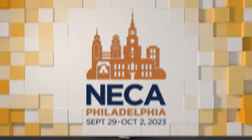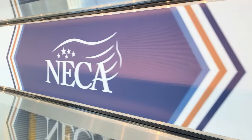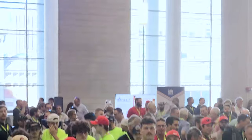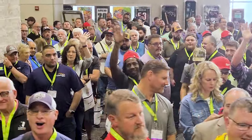I went to NECA in Philly this year. For those of you that haven't been, it's the National Electrical Contractors Association - they have this huge convention where they bring in all the big tool companies, all the big material companies, all the newest, latest, greatest stuff that most of y'all don't get to see. Here's some of the cool stuff that we saw.